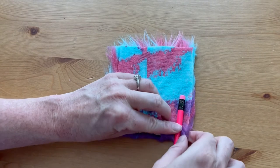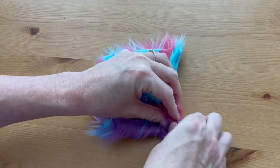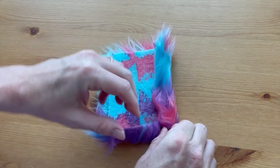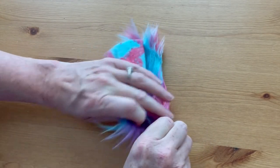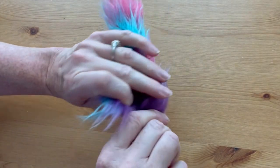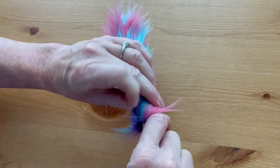Place the pencil — the eraser end — about one and a half to two inches up into the fur. This is the trickiest part of the whole thing. Tightly roll the bottom of the fur around the pencil, holding that little folded-up edge in place, and wrap it as tightly as you can.